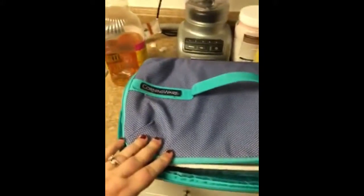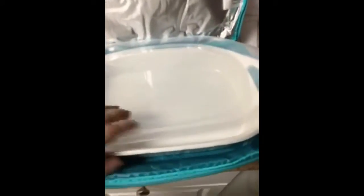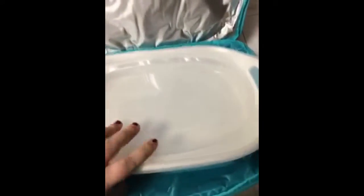This is my Christmas gift to myself — a Corning Ware portable lid casserole dish. It's nice that you can take it to parties and whatnot.